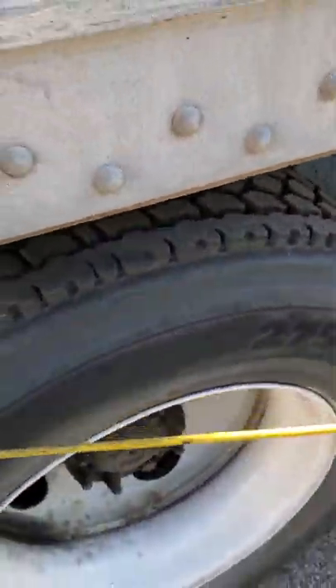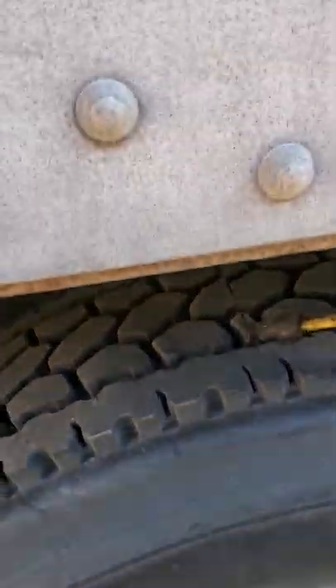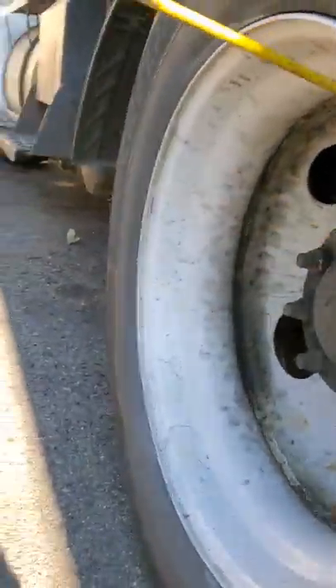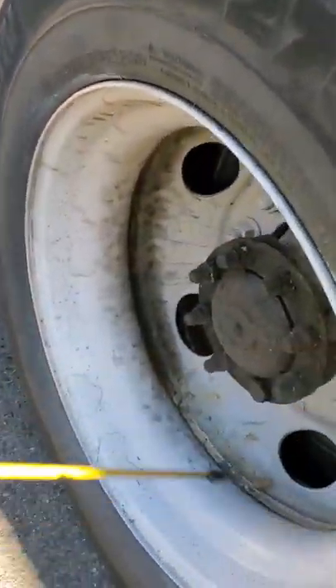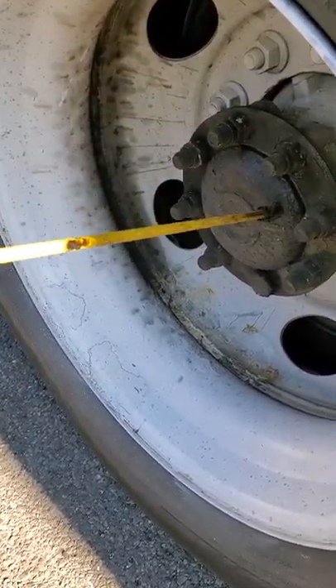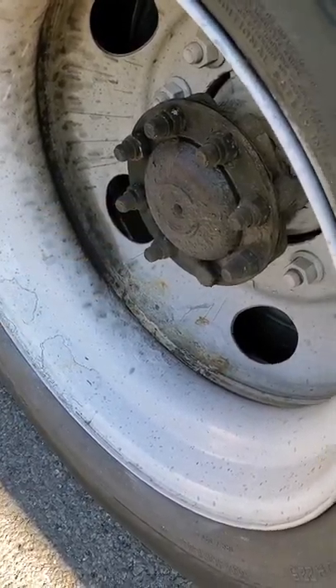Now let's do the tires — inner outer, inner outer tire walls, no abrasions, bulges, or cuts. They're evenly worn. There's proper spacing. No separation and the tread depth is 2/32nds. No debris. Rim, lug nut, valve stem — I would check those like I did on the steer axle. Axle seal, securely mounted. All the bolts are tight and they're not leaking.